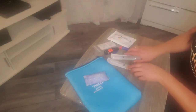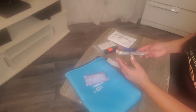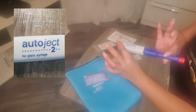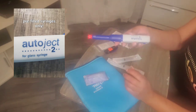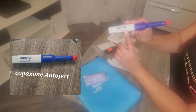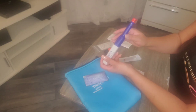I have a sharps container at home that I keep just in case. So there are two things: you either manually inject or you auto inject. This is kind of a description of what the auto-injector looks like — they do not all look the same. Mine is an auto-inject from Shared Solutions and it is specifically only for glass pre-filled syringes.